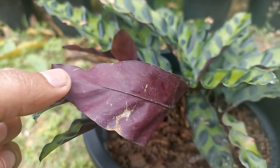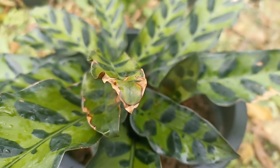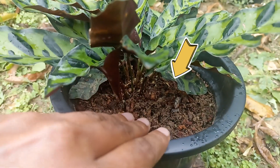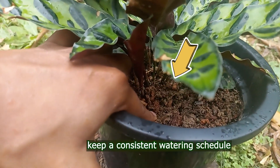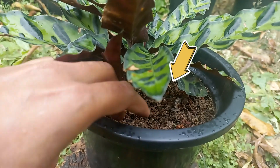If your plant was exposed to a cold draft, this can also cause the leaves to brown. If your Calathea leaves are yellowing and the top layer of soil is consistently wet, you are overwatering your plant. Your Calathea prefers soil that is consistently moist — be sure you are not over or underwatering. Keep a consistent watering schedule and water when the top 1 to 2 inches of soil is dry.